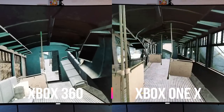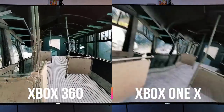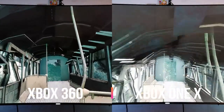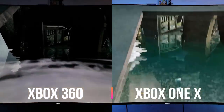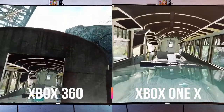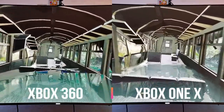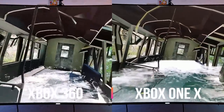Alright, so we're going to jump into this game — this is Half-Life Episode 2 on the Xbox 360, and on the right side is going to be the Xbox One X. Same game, different console, same TV — it's a Samsung KES 8500 4K TV.